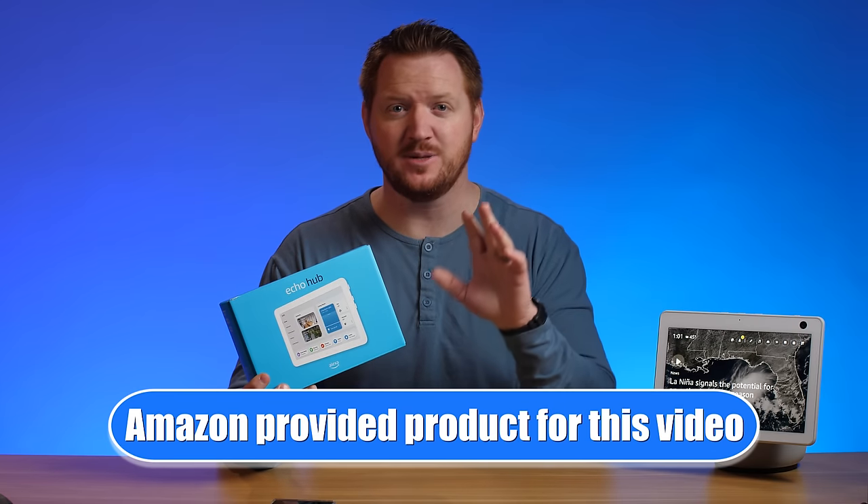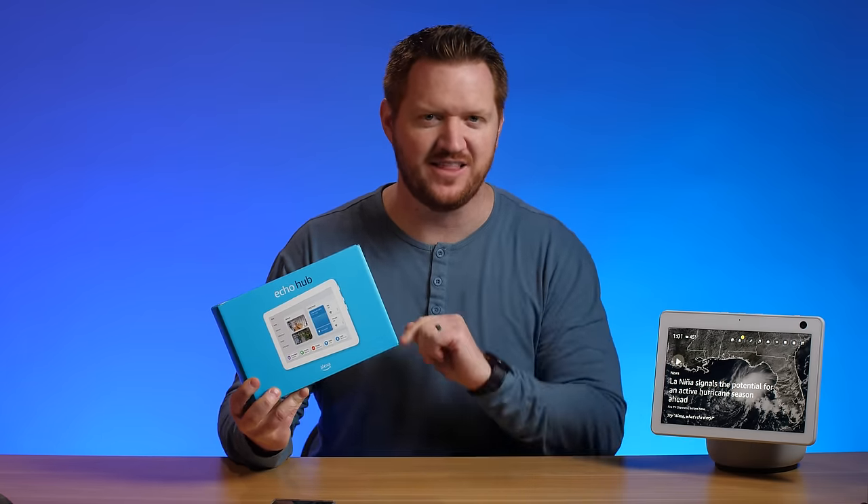There are a lot of things that this can do, so let's get it unboxed and show you all about it. Let's get started.